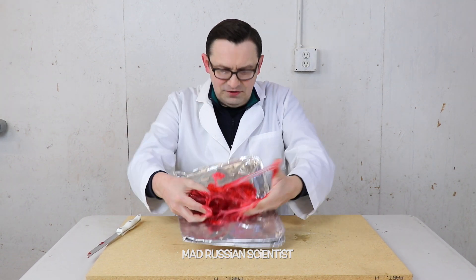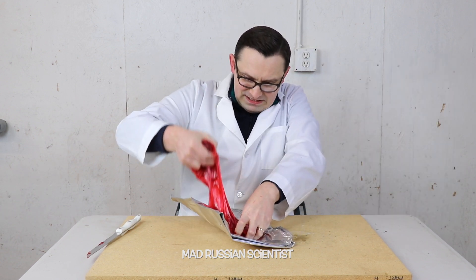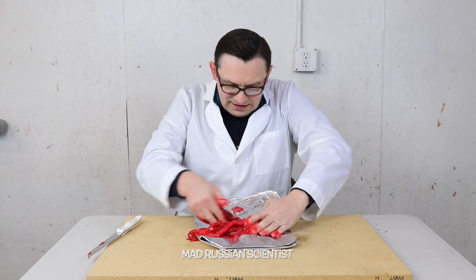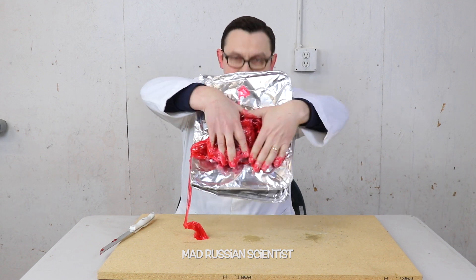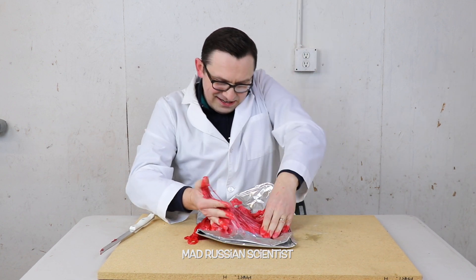Right now if you look at this, you cannot even tell what it is. It was a gummy bear, but you can't even tell it was a bear anymore - it's just a big mass of glue. And that's actually pretty strong. If I put my hands in like this - now it's stuck. I don't know if I'll be able to get it out. Maybe it's not a good idea, actually.